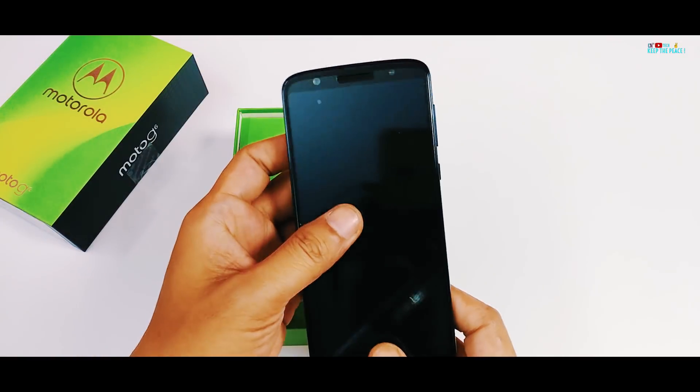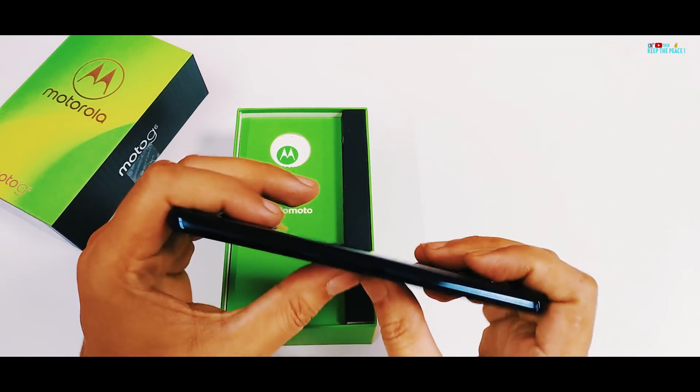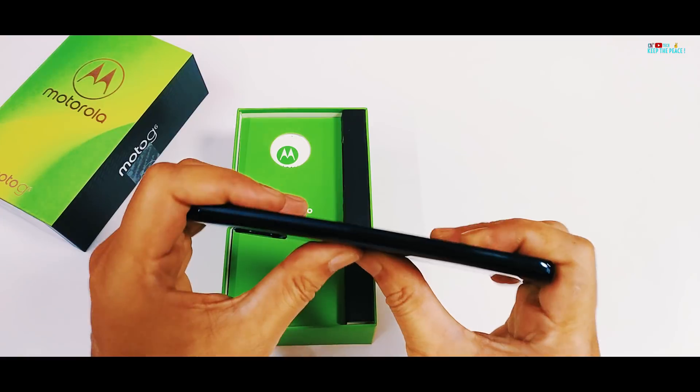Weighing in at 167g, it neither feels light nor too heavy — just the correct weight, which also generally means a good quality build!